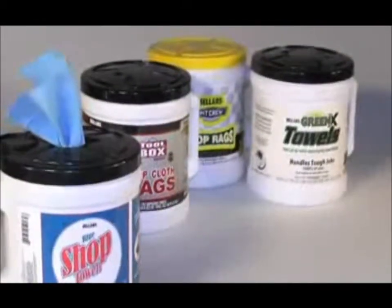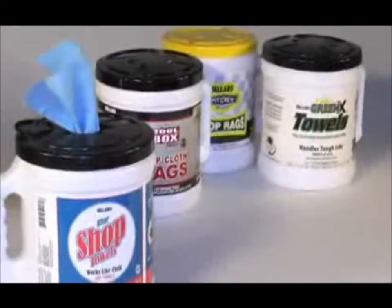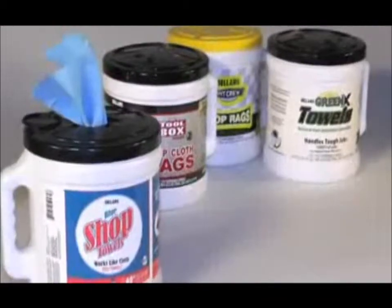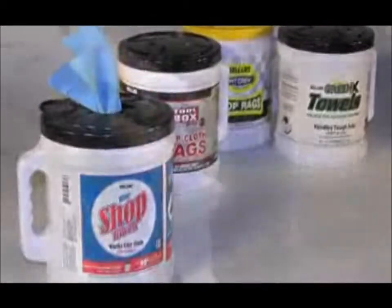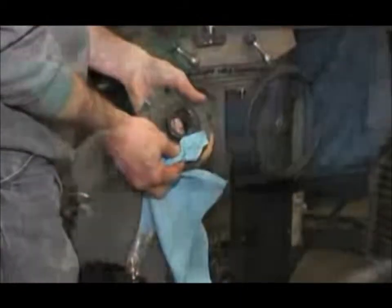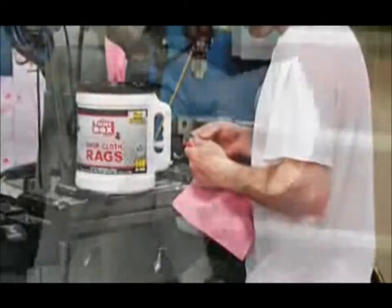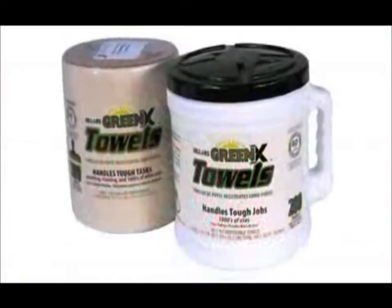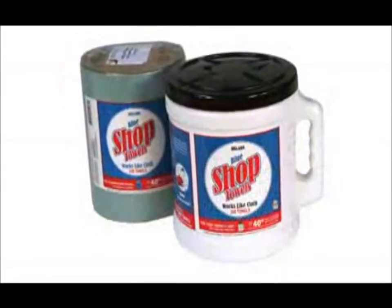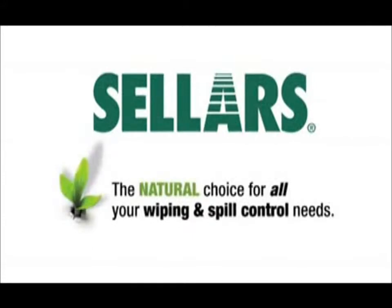Big Grip Buckets are available in four Cellars Premium brands including Green-X Towels, Cellars Blue Shop Towels, Toolbox Brand Shop Cloth Rags, and Pit Crew Dry Shop Rags. Each of these soft absorbent DRC wipers works like cloth and is targeted at a unique market segment in order to offer a towel for any need. Each brand, weight, and variety of Cellars Big Grip Bucket Wipers is also available as a center pull refill. Cellars — the natural choice for all your wiping and spill control needs.